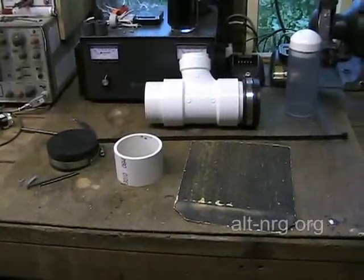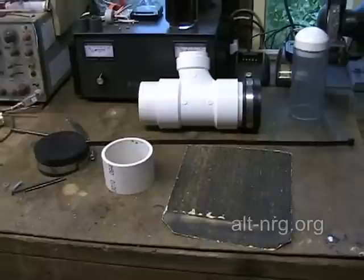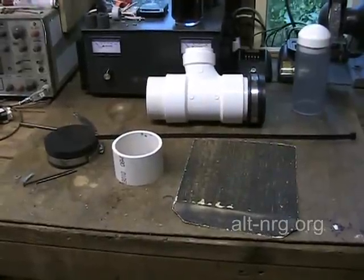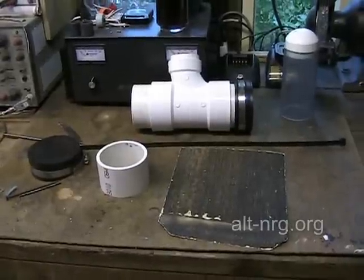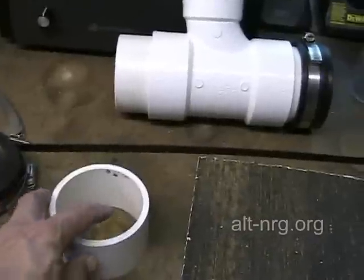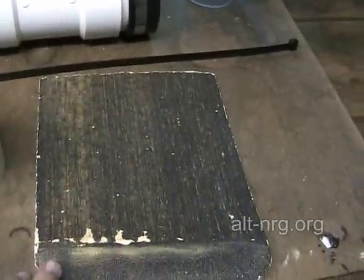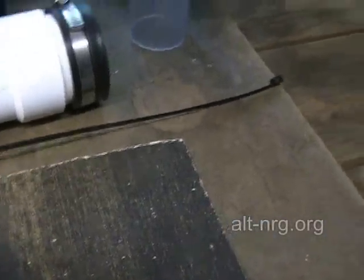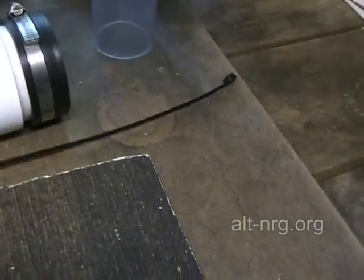In this episode of the Inverted T HHO Cell Generator, we're going to go through the steps I use to create the circular shims that will separate each neutral and charged plate inside the body of the T fitting. What we need to accomplish that task is a section of 3-inch pipe, which I'm going to slice up, a piece of nice coarse sandpaper, and this Monster Tie Wrap, which happens to be the exact width I want for my shims.